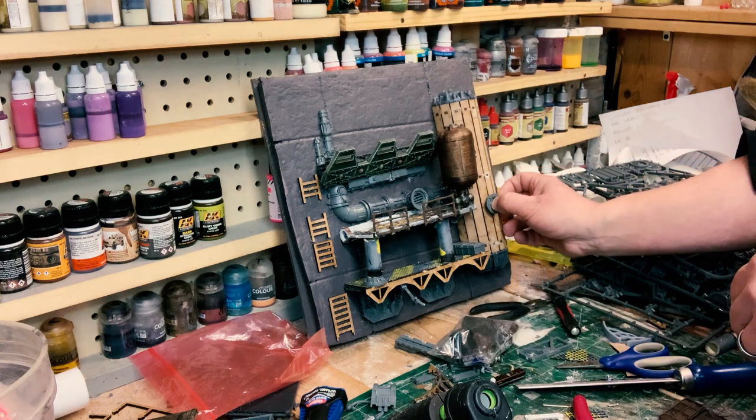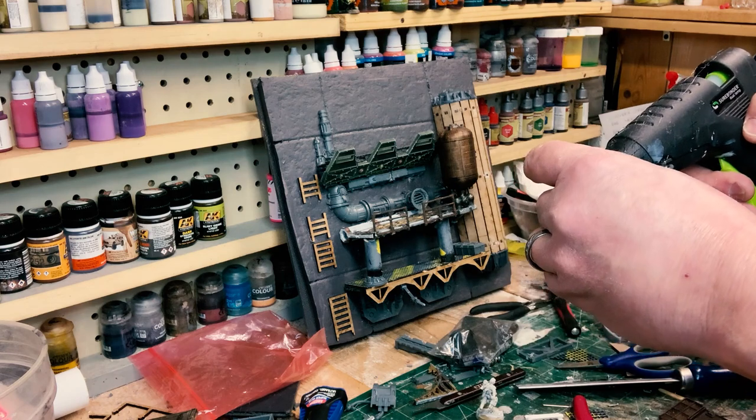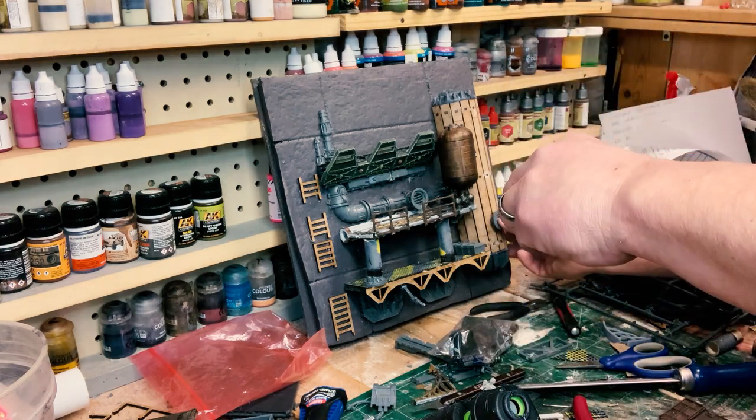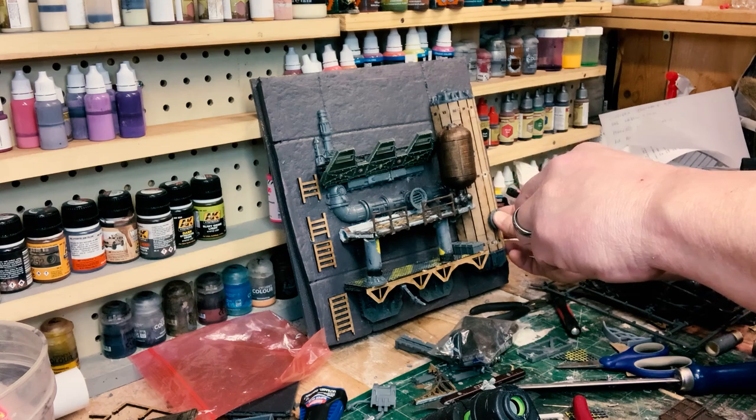Right about here I start getting a new idea — this is one of my wild hairs. You can't have just one flange.